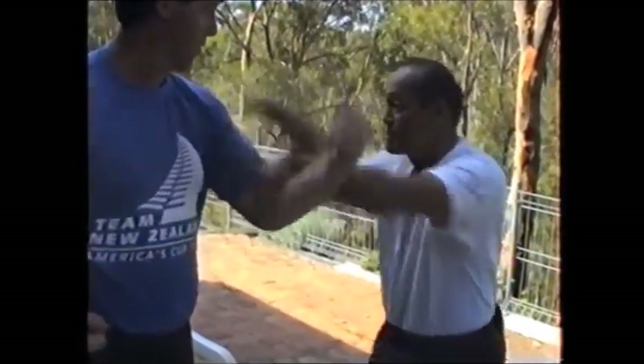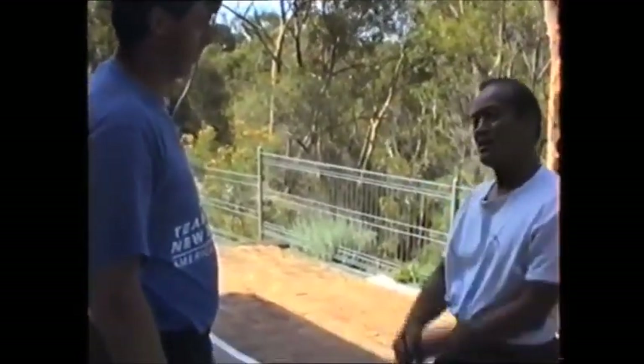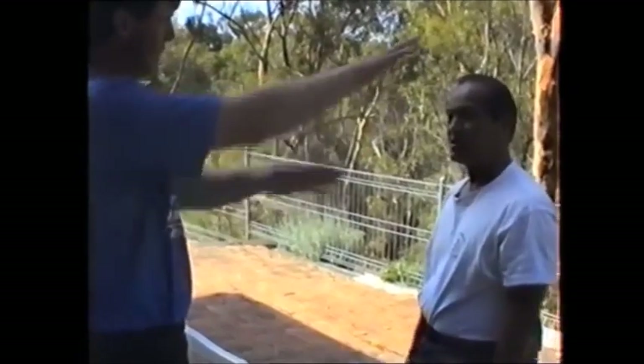And if you block with that hand, it comes like that. That's why they went like that. And they work it back like that. That's the B-U-G.